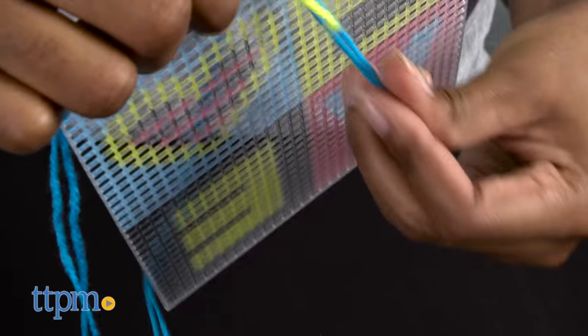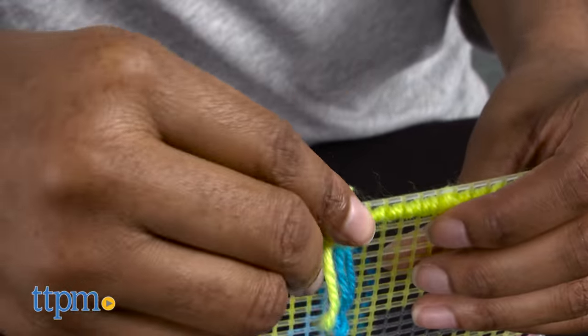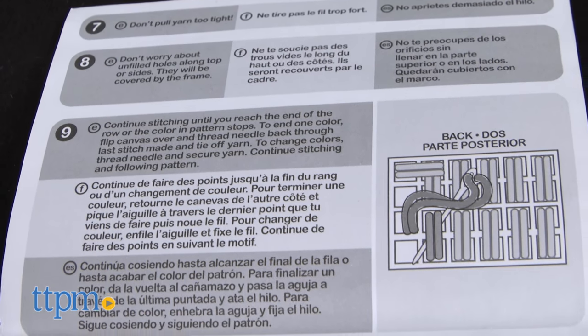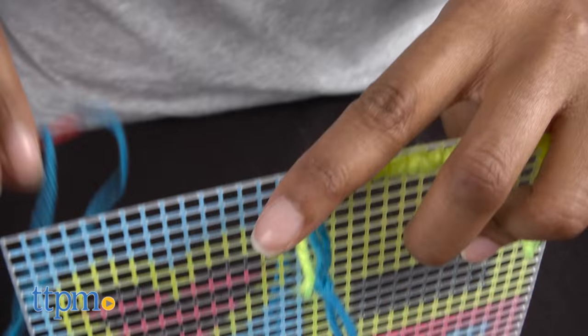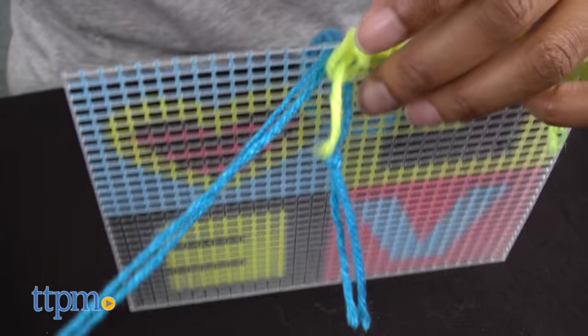When you reach the end of a row or need to switch colors, flip the canvas over and thread the needle back through the last stitch and tie off yarn. Though instructions were included, they weren't clear enough for a needlepoint beginner as it suggests. If you are a more experienced needlepoint crafter, then this project will be a bit easier to complete.